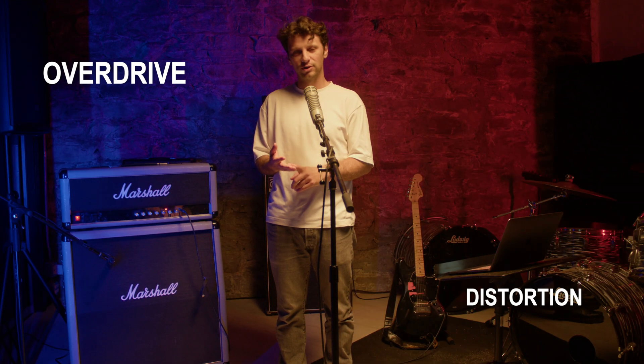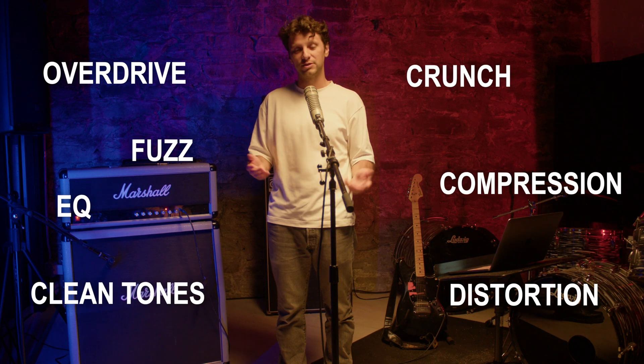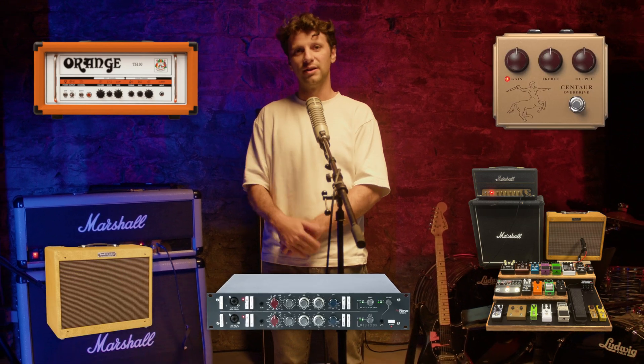Now let's quickly touch on what you can and can't capture using Tone 3000. NAM is great at capturing a wide range of tones, including overdrive, distortion, fuzz, crunch, clean tones, EQ, compression, and much more — from amp heads, full rigs, combo amps, pedals, to outboard gear.